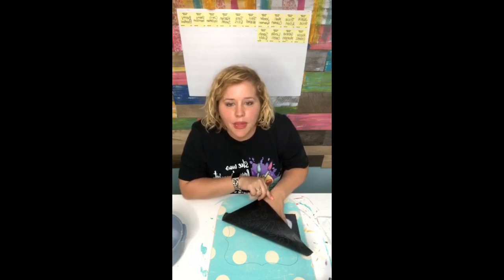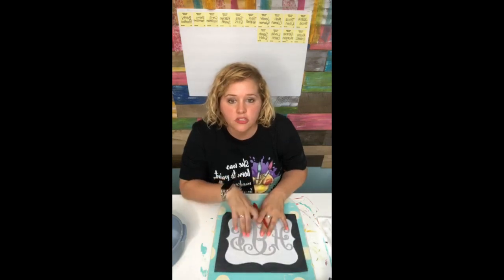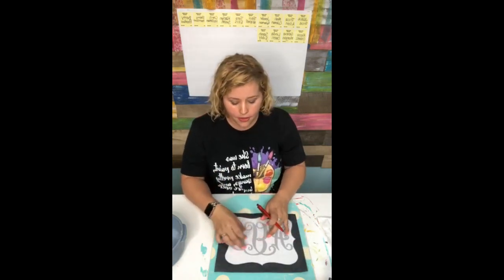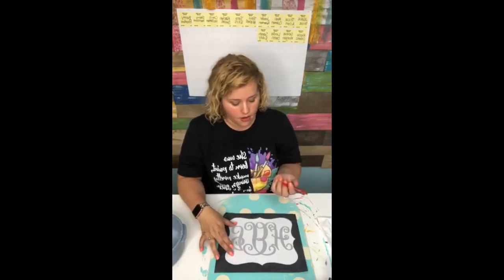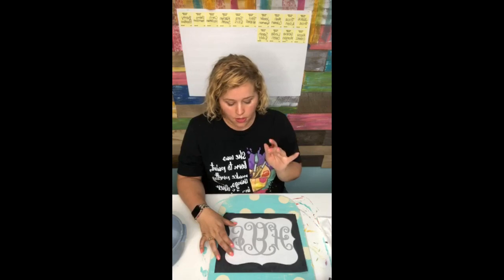Where do you get the transfer paper? Hobby Lobby, I think - just search for transfer paper at Hobby Lobby or Michael's. It'll probably be in where the drawing supplies and things are, so check there.